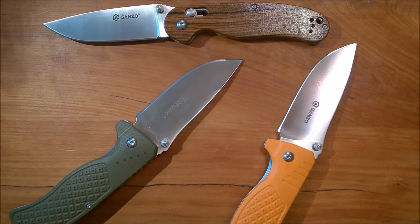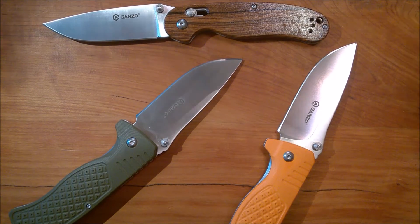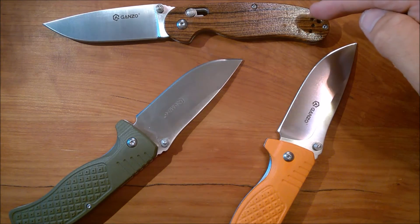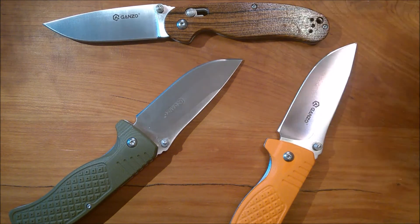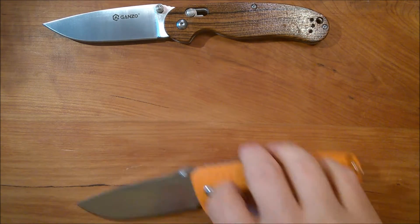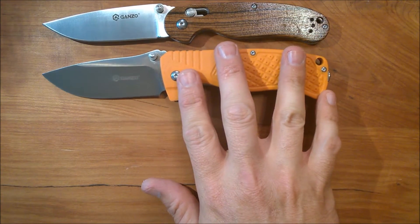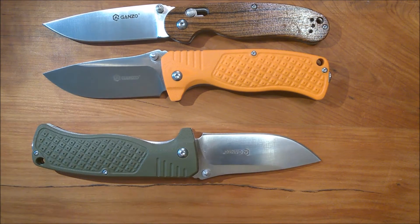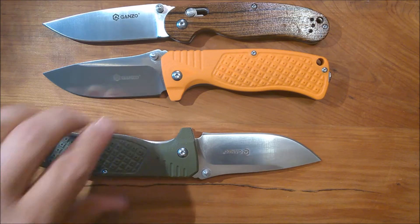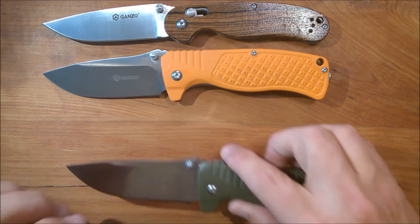Just for a reference point, this is the Ganso G727M with wooden scales. These knives are just slightly longer than the G727, but they are bigger and heavier.